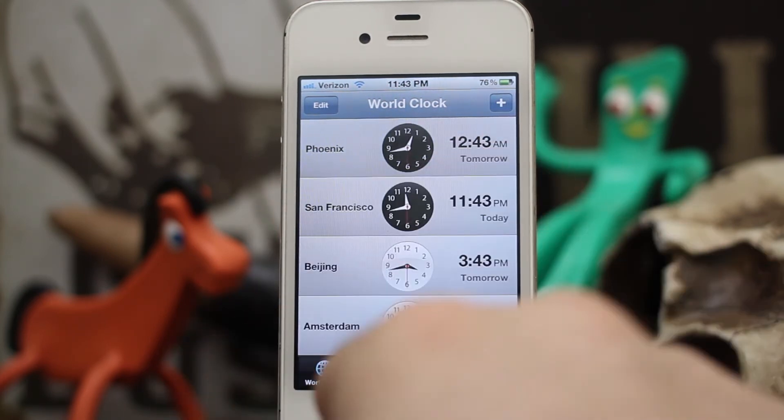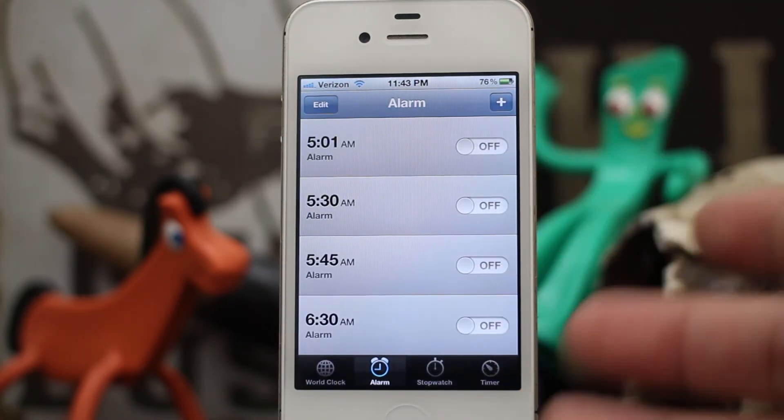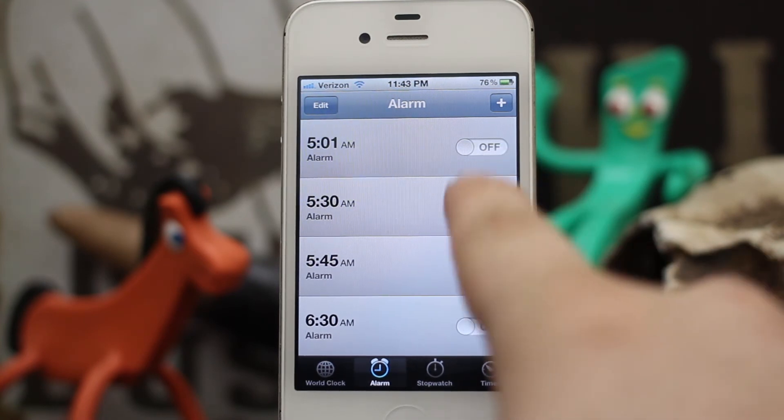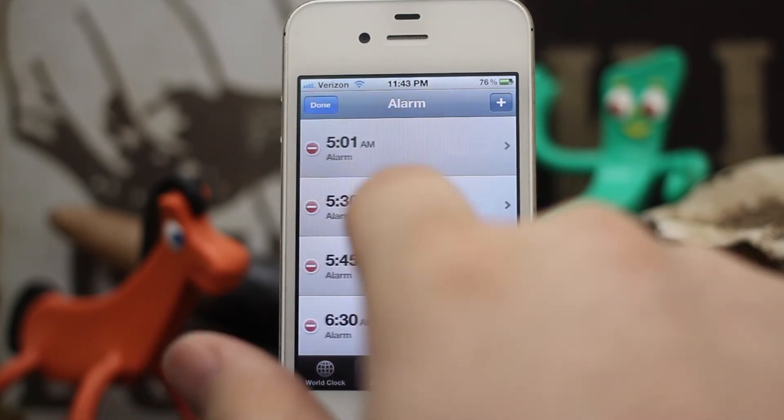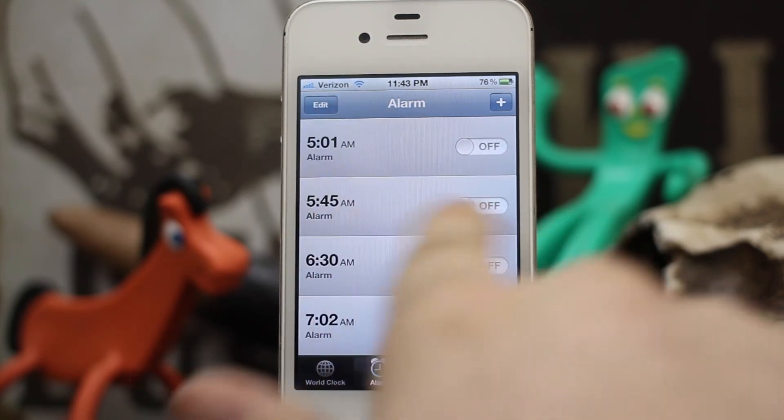It's kind of personal preference if this will make it faster for you to delete the clocks or alarms, but I think it works pretty good. In my opinion it's a quality tweak, and it's completely free too, so why not check it out anyway.